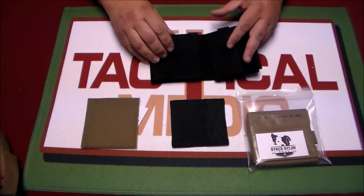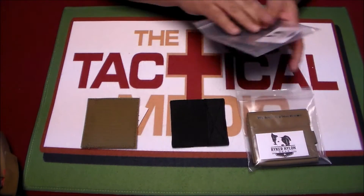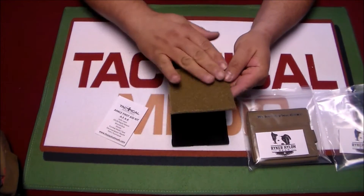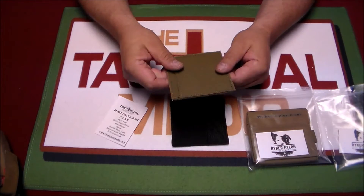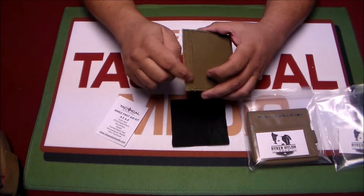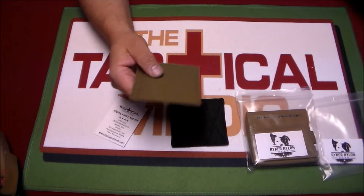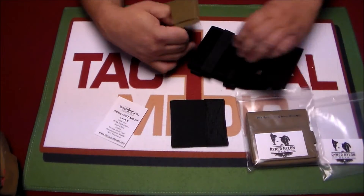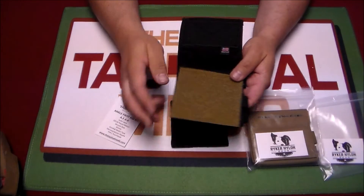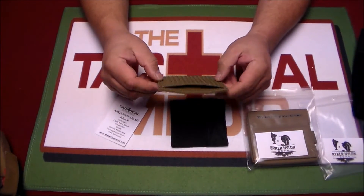Something the folks over there came up with that I was really impressed with — they made this little Velcro panel. It's loop on one side, hook on the other. There's a pouch, but the pouch seals itself closed. The idea was that you could wear it on the ankle rig and add stuff in there — ID, some money, or whatnot.